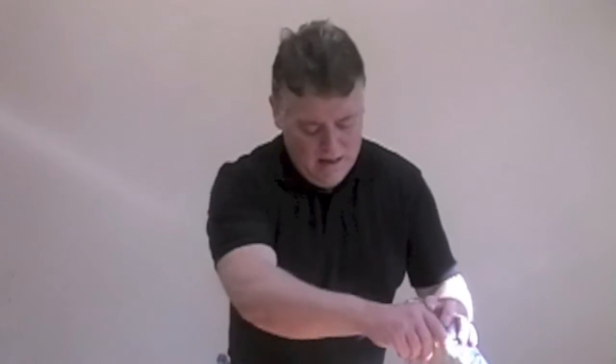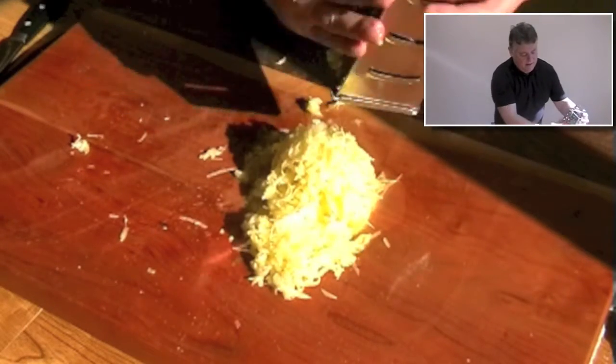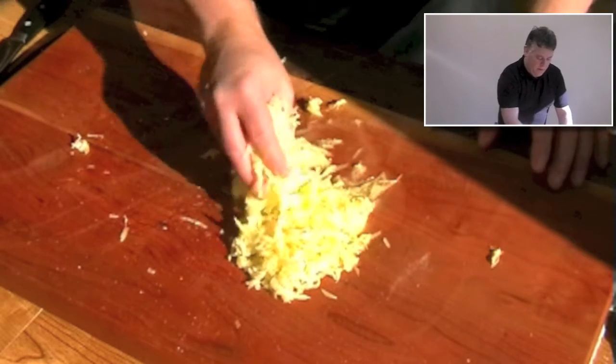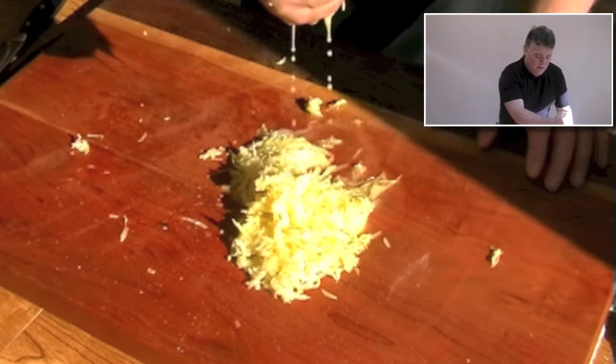Now watch this — look at the amount of liquid that's coming out of that potato. You can see the liquid on the board there. I just lift it up and all that liquid just squeezes out of the potato.